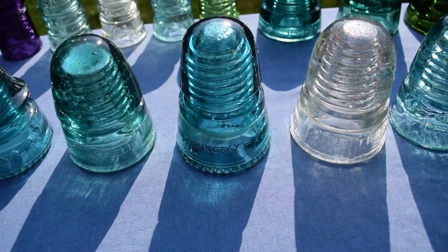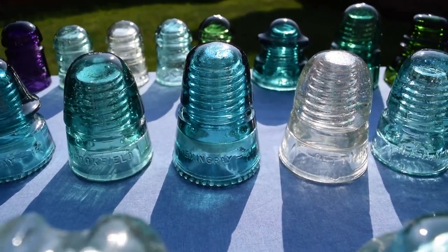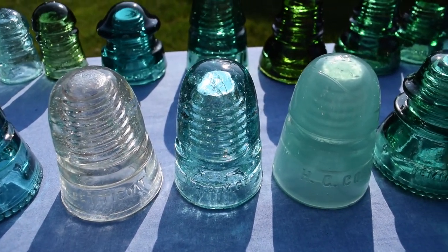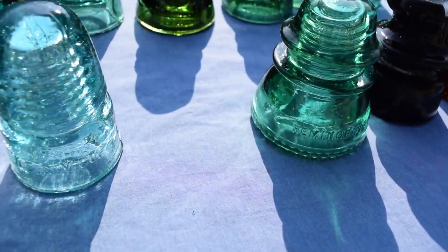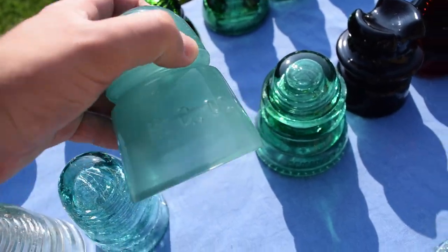A Hemingray 21 beehive — the later mold — an ice green petticoat beehive, a Hemingray New England glass manufacturer beehive, and a jade aqua Hemingray beehive. And it does have some amber swirls in there too, which is cool.